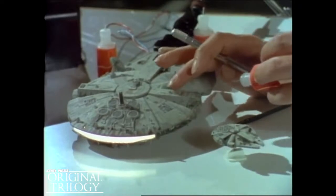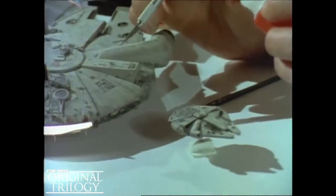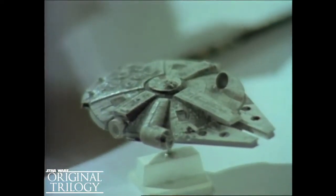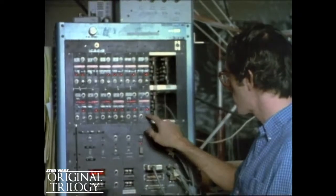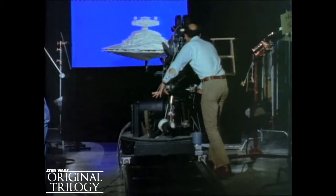Yet another is just five inches in size. The smallest is only two inches. Which one to use in a shot is determined by the scale of other objects in the scene. To place a ship in motion in space, a model is shot against a blue screen. This shot is later combined with other elements also photographed against a blue screen.